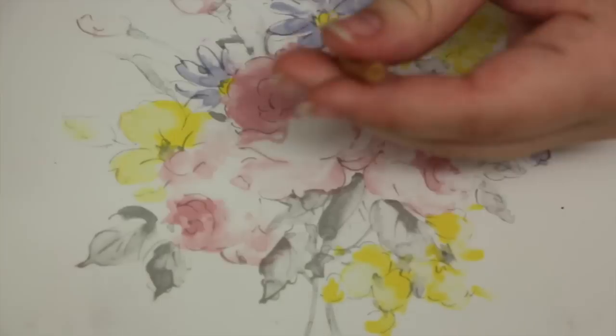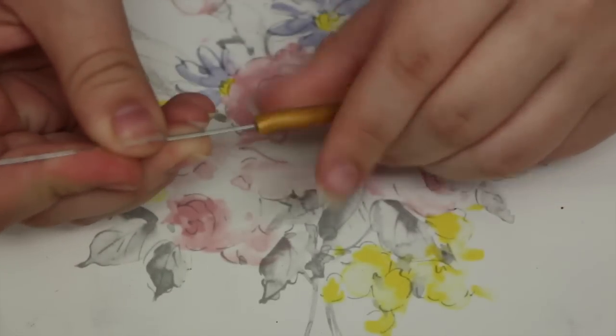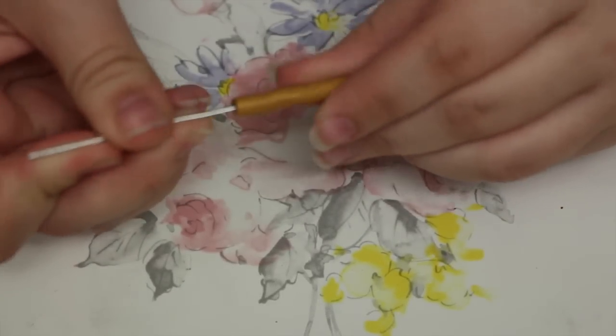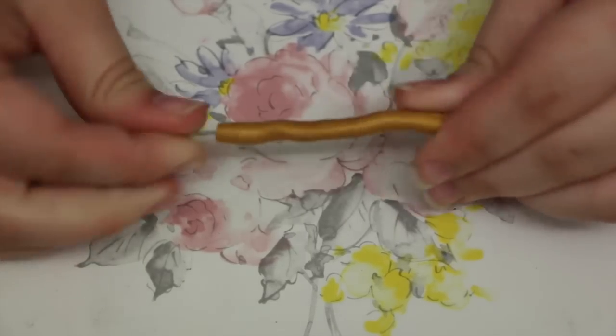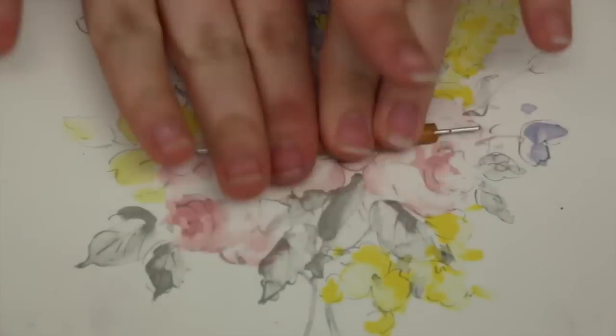We're going to insert the paper clip into that hole that we just poked and it will be used to solidify the key and make it harder for it to break.